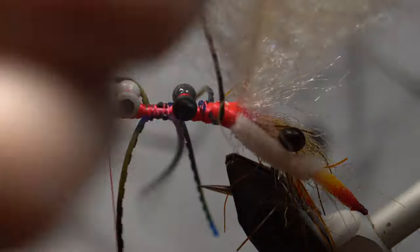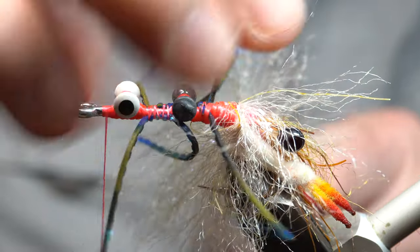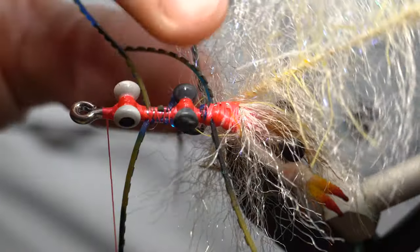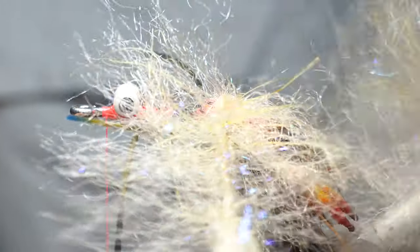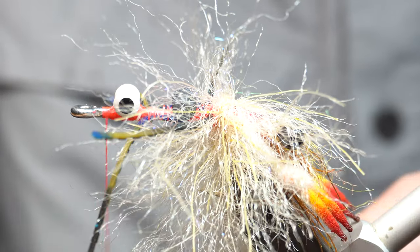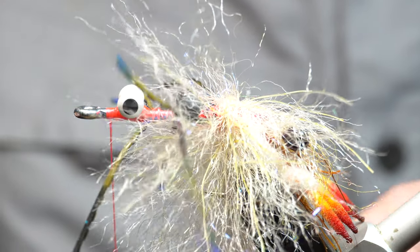And then we are going to start working this brush. It's going to be hard to see — I'm going to try to turn this. We're going to do two wraps in front of these first legs. A little hard to do because the material wants to trap the legs. That's one, and two. Then it kind of helps to get your bodkin and pull the legs out like so.